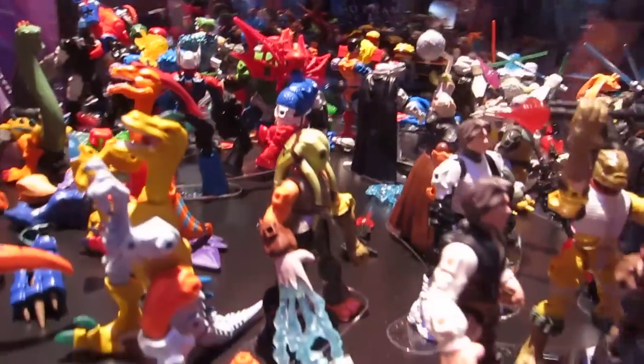It's a quick look at the Hero Mashers from Star Wars. More coming up on this channel — see ya.